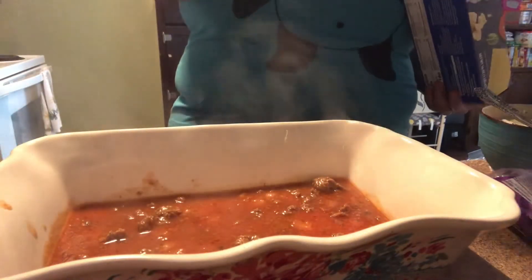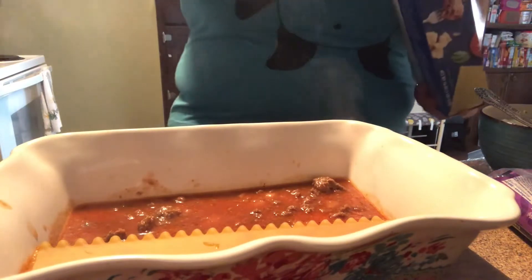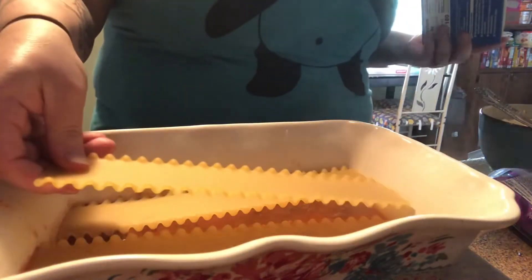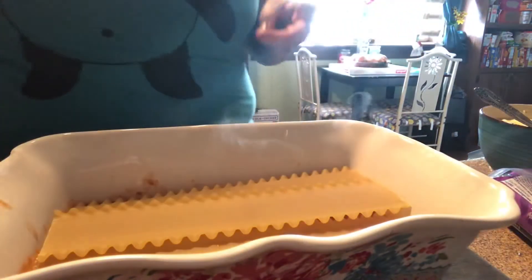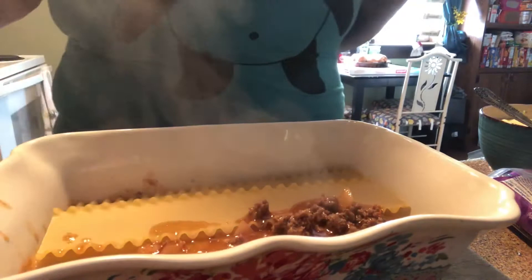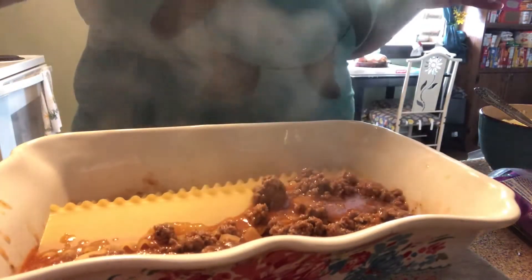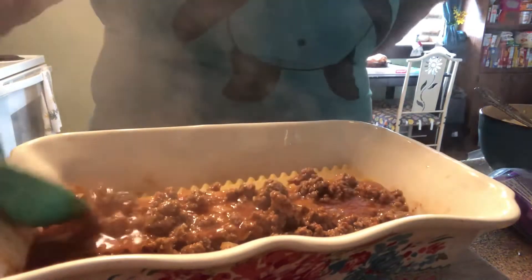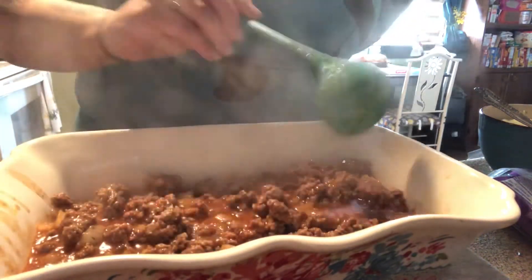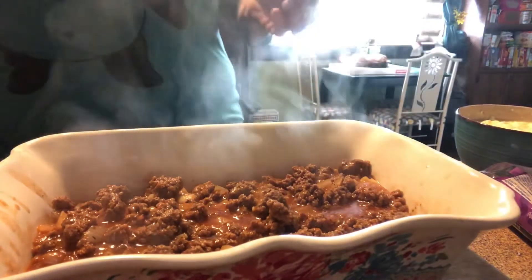Now you're going to layer your noodles in — this looks like it's going to be the perfect size. I always go in with my sides first and then my middle. Now add some more of your meat sauce mixture. If you like it more meaty you can add more meat — just make sure you coat the noodles really well because that's what's going to help cook them.